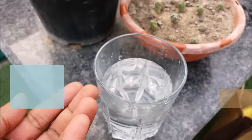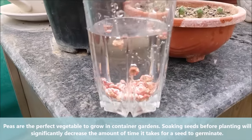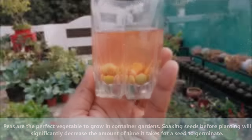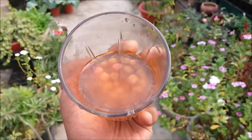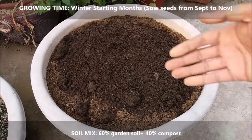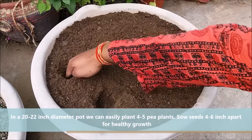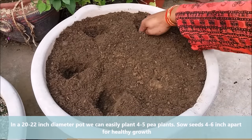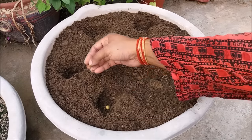Peas are the perfect vegetable to grow in container gardens. Soak seeds in water for at least 12-14 hours before sowing; this will help the seeds to germinate faster. Peas like rich, well-drained soil, so mix in some manure or compost to get good results. In a 20-25 inch diameter pot we can easily plant 5-6 pea plants, sowing seeds 4-6 inches apart for healthy growth.